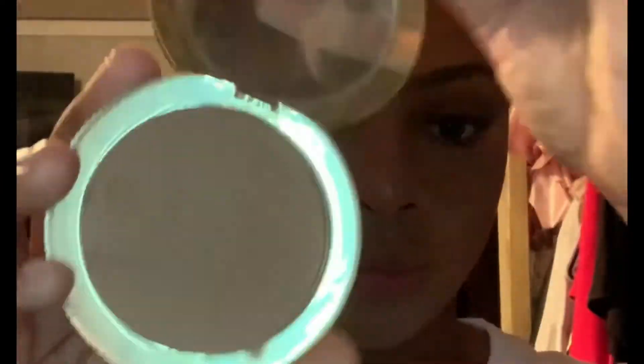Now I'm going to go in with my Too Faced Dark Chocolate Soleil Contour Bronzer. I'm going to apply that to my cheeks and to my forehead. When I apply it to my forehead, I just use temple to temple — I don't go all around the forehead.